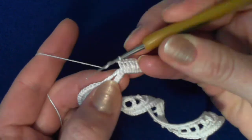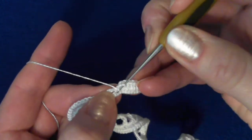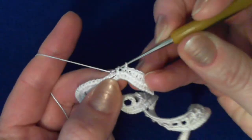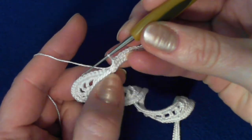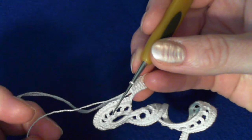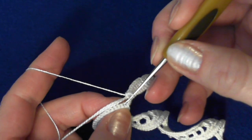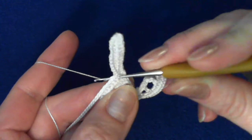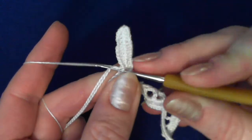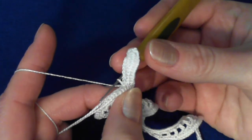Then finish with half double crochet stitches. And remember what I told you before — we have to skip here and crochet over the packing cord only, not anymore in the previous stitches. Skip one and crochet into the next stitch over the packing cord. You see when I did this, this leaf kind of automatically stood up and it's in the right place now. You can make a single crochet stitch right here.